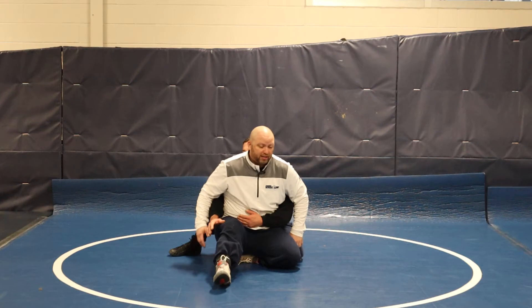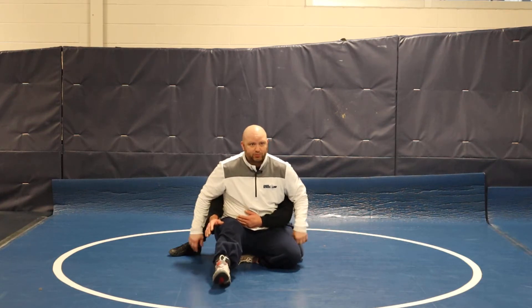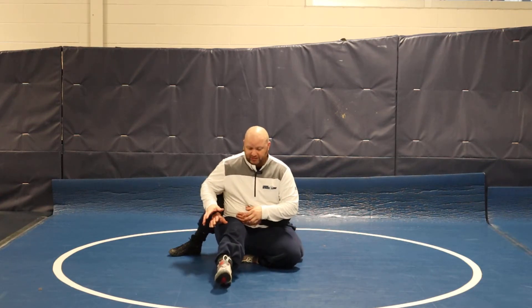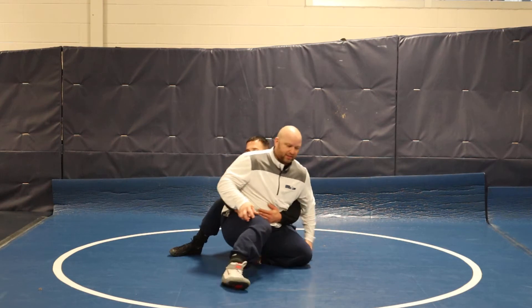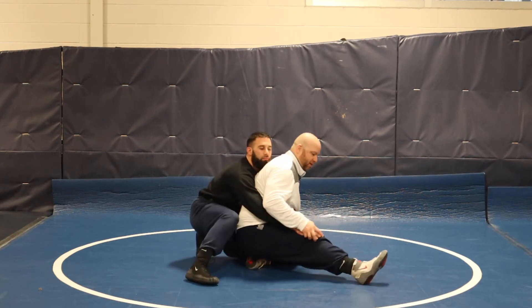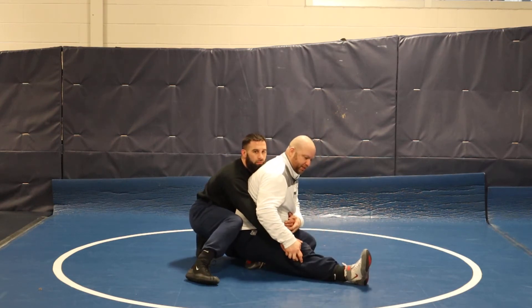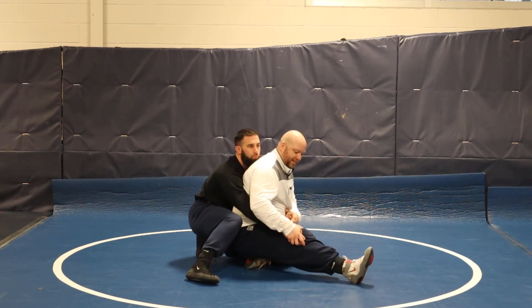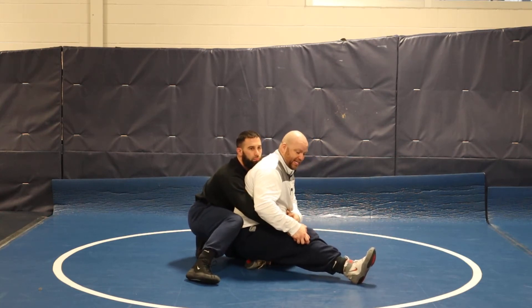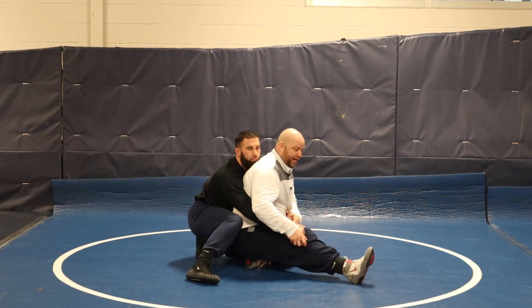He calls it a crab ride. He's been doing this for so long. It's one of those things where kids would rather cut him than try to ride him, because he's going to turn them. What I do to take that away is immediately tack hands, but this leg turns this way and stays long — heel dug in, knee slightly bent — and he can't hold here.